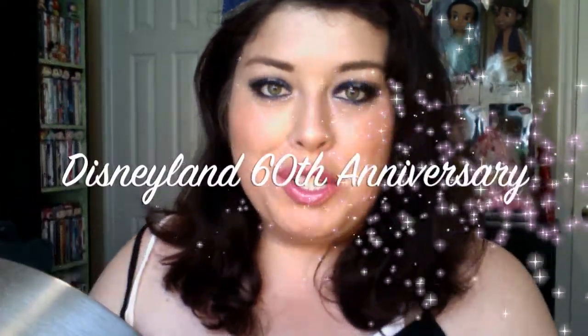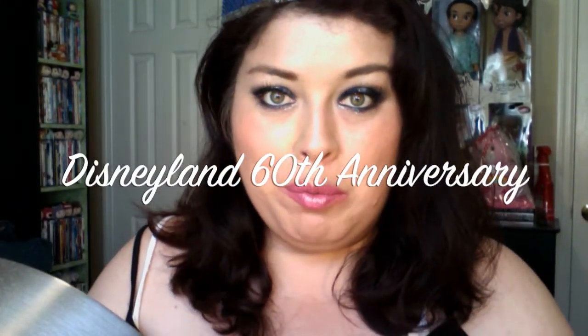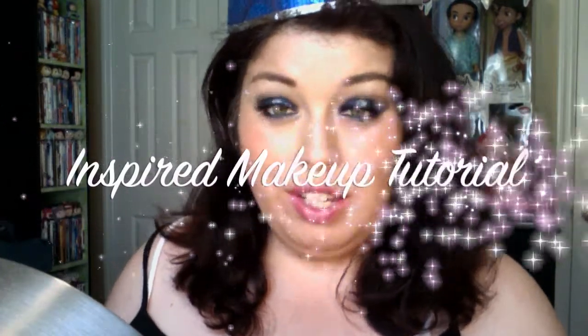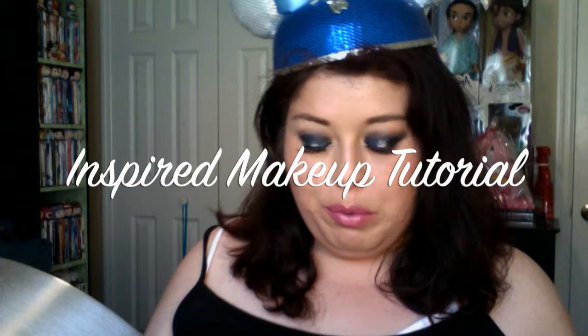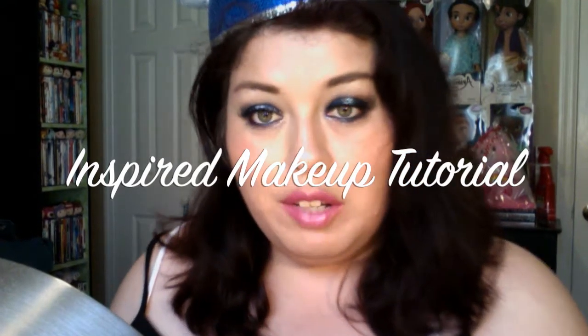Hello fellow YouTubers, it's yours truly here, Marianna, Dark and Glamour, bringing you a fun, nice, wonderfully perfect dark blue, navy blue smoky eye with some sparkle. And it's all inspired by the Disneyland 60th anniversary.